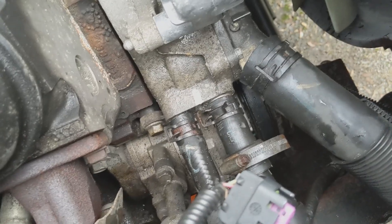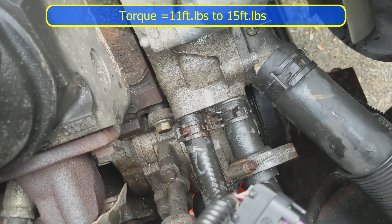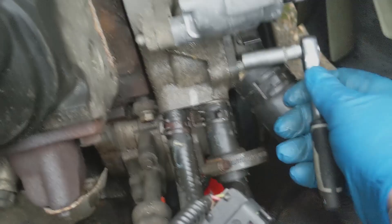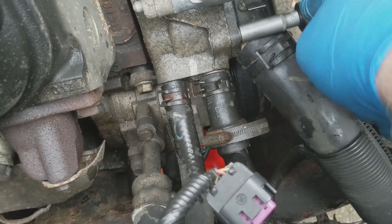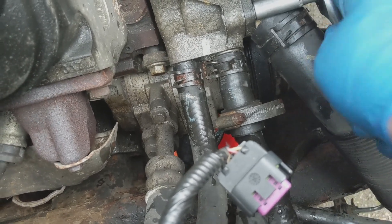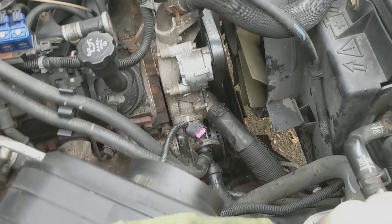I'm just going to put the bolts in. The two bolts have been put back in — I know the torque should be 11 foot pounds but I don't have a torque meter that will fit into that space, so I'm going to have to judge it by hand. Thermostat fitted.